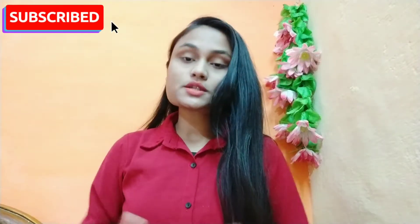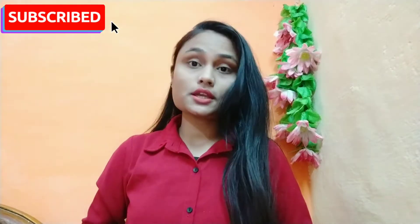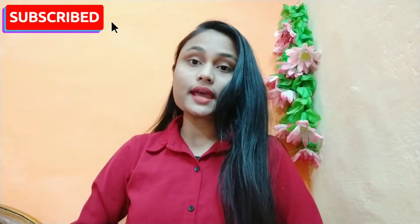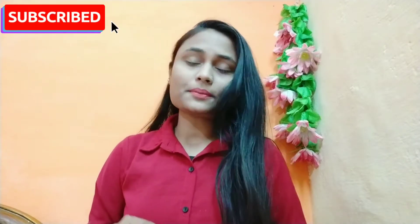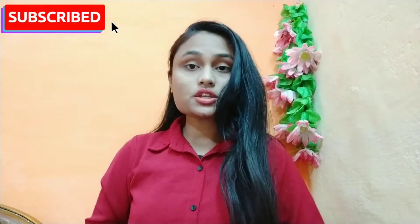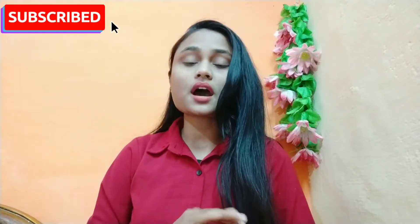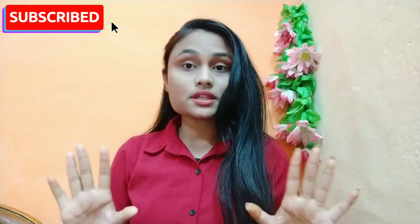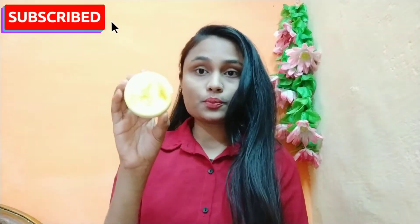Hey guys, welcome back to my channel. I am going to talk about a very big soap which makes your skin very nice and moisturizes it. If you have dry patches on your skin, you can remove them. If you have dry-related issues, you can also solve them. You can use this soap very well in the winter season, as it keeps all your skin problems very far away.